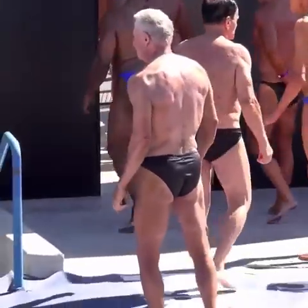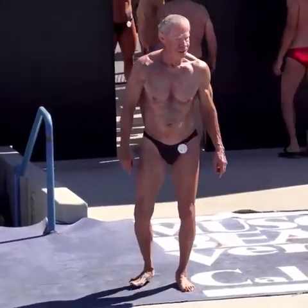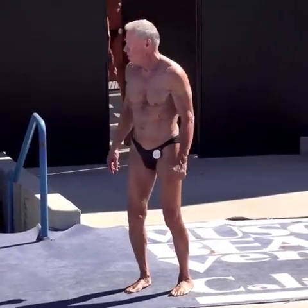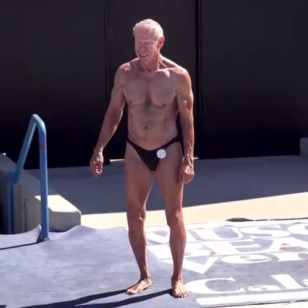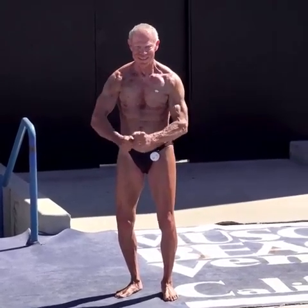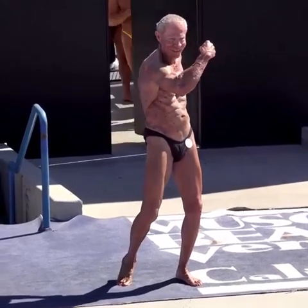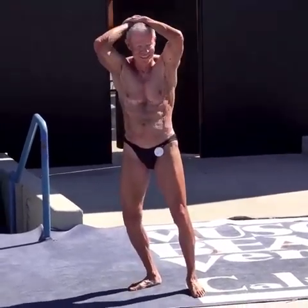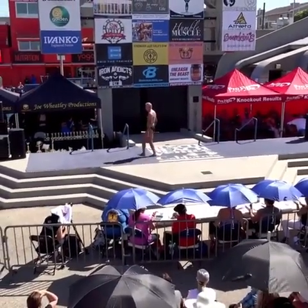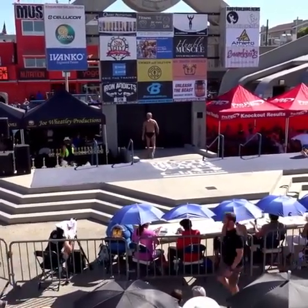Big Jim Arrington facing the audience — ladies and gentlemen, this class is the over-60 class, and if anybody was wondering if there's life after 60, this is Mr. Jim Arrington. He's just celebrated his 83rd birthday. 83 years old — yeah, oh yeah, 83 years!